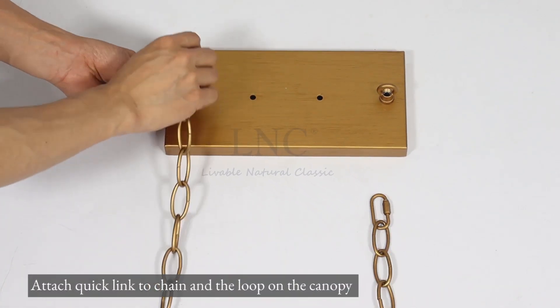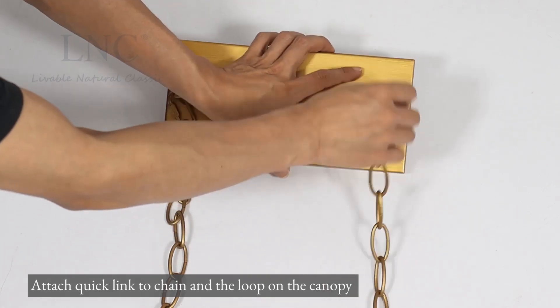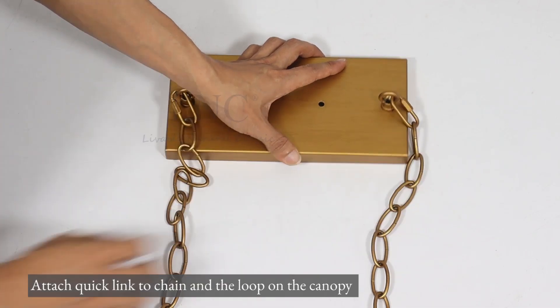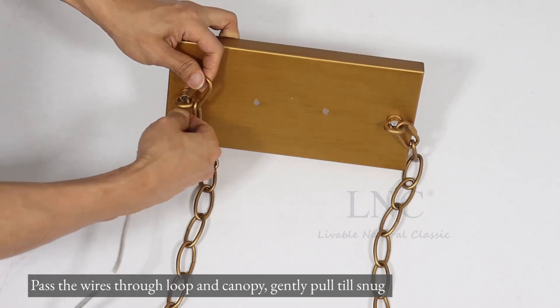Attach the quick link to the chain and the loop on the canopy. Pass the wires through the loop and canopy, then gently pull till snug.